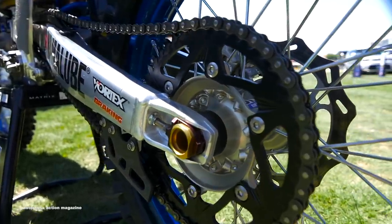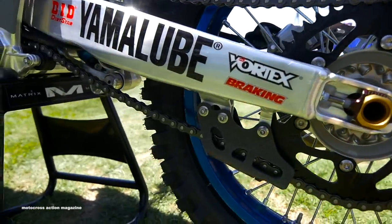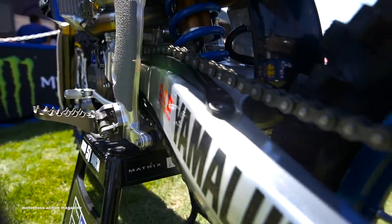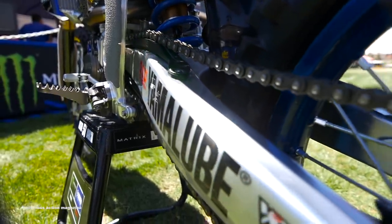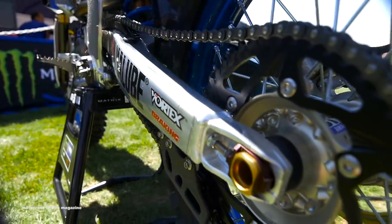We run a Delron insert so no rocks get stuck on the rear brake pedal. DID chain and a Vortex sprocket. We really tried to make sure the bike stays nice and long in Supercross, so it has a lot of stability in the whoops that way. We try to run it as far back as we can and not mess with gearing too much — leave it there for all the good chassis benefits.